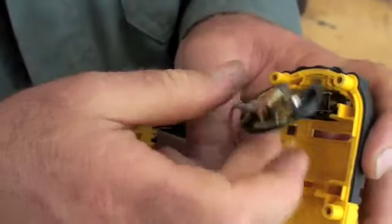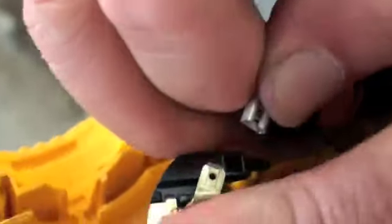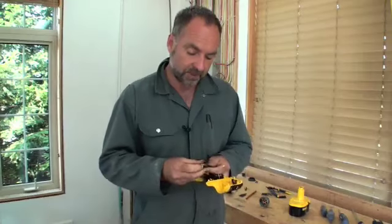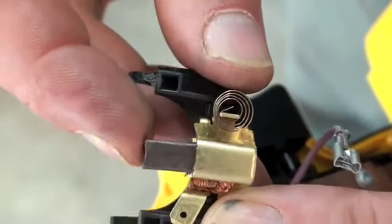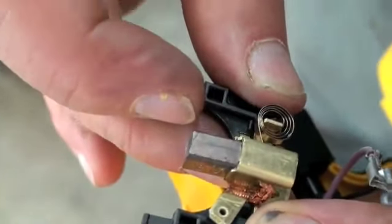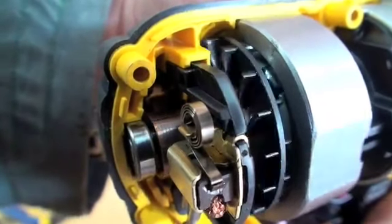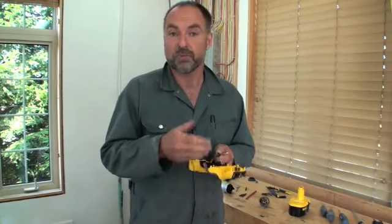Instead of the brushes being replaceable individually, they come as part of a module that you can unplug. The brush comes ready mounted in a holder with a coil spring that applies pressure to the brush so it pushes against the rotating part of the motor. This makes it easier to maintain the tool and also lets the replacement brushes work better because they're in perfect alignment with the rest of the motor.